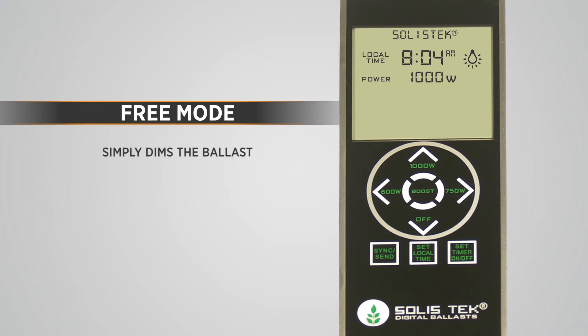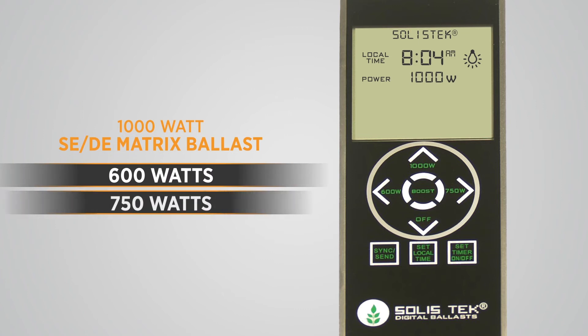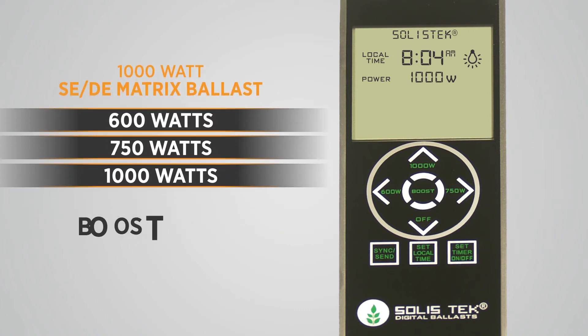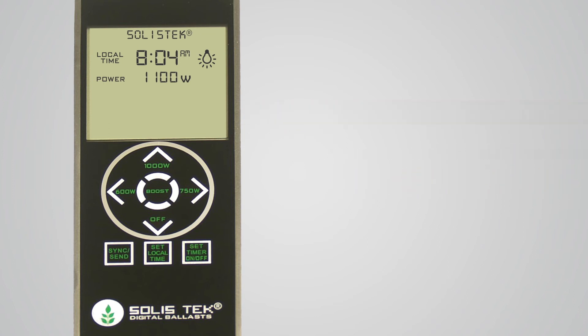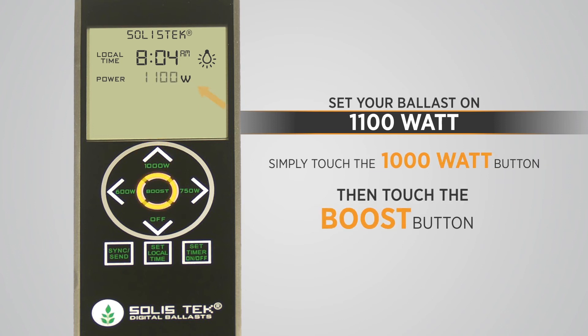Free mode simply dims the ballast on the fly with a touch of the wattage selection of your choice. For the 1000W SEDE matrix ballast, you can select 600W, 750W, or 1000W. Each wattage selection has the option to boost by 10% at 660W, 825W, and 1100W. During free mode when you touch a wattage selection, the program is instantly sent to the ballast — you can visually see the sync icon appear. For example, to set your ballast to the 1100W setting, simply touch the 1000W button and then touch the boost button. The ballast should have received the signal for the 1100W setting.